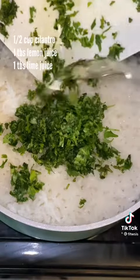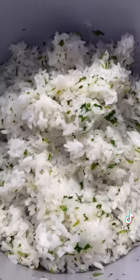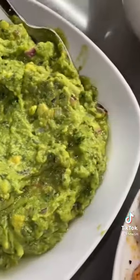When the chicken is done, cover and let it sit for about 10 minutes before cutting it to lock in that moisture. Remove the bay leaves from the rice, add cilantro, lemon, and lime, and mix it together to make your cilantro lime rice.